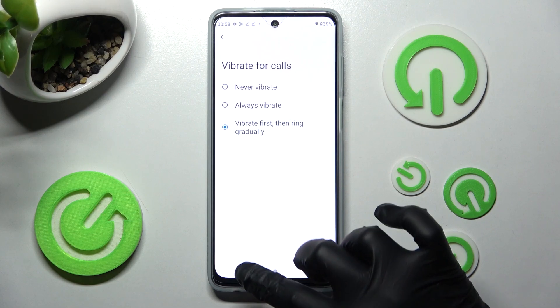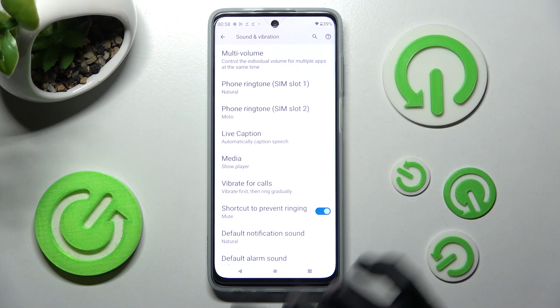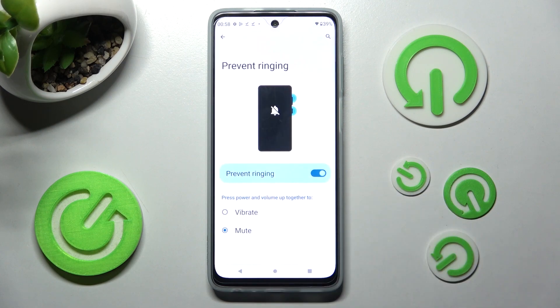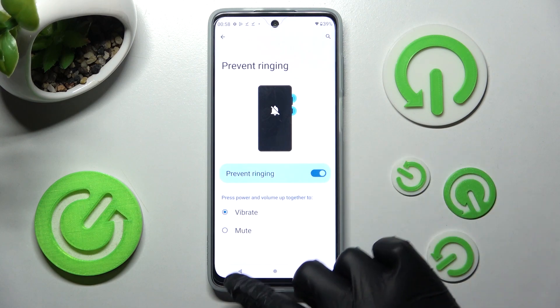When you're ready, click on the back button. Following that, you can also click on Shortcut to Prevent Ringing and set up vibrate over here by tapping on it. Then go back.